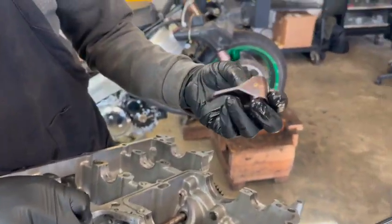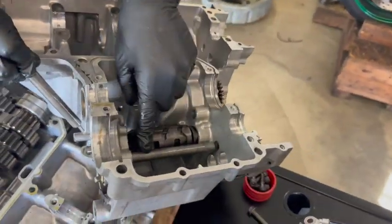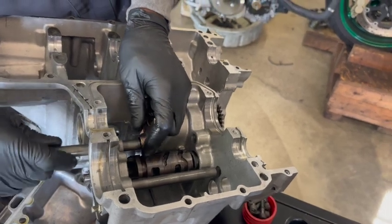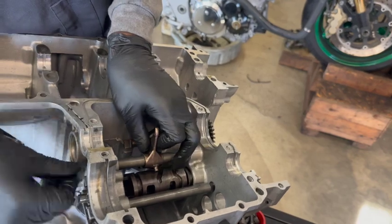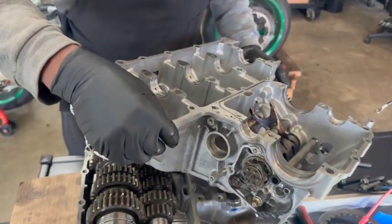Now you can take the shift forks out. You can see I've already removed the other two shift forks from here already. See how that shaft goes in there — your shift fork is actually sitting inside the motor on those shafts. And that's it.